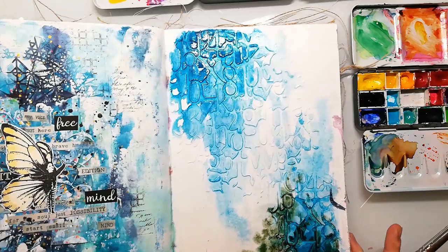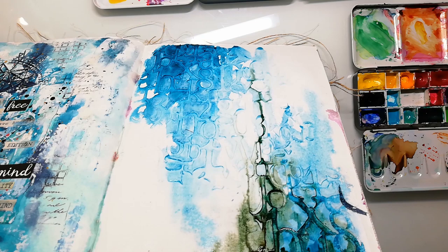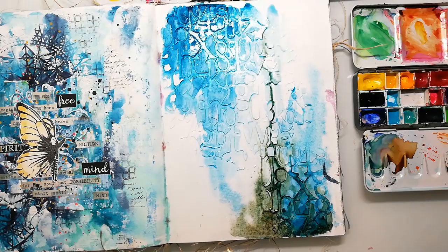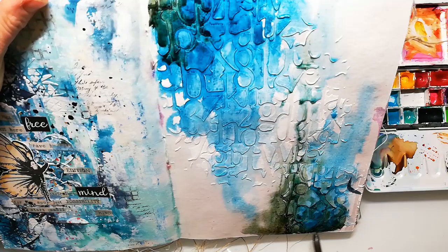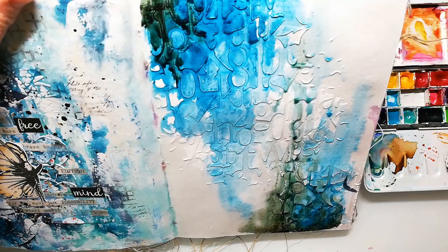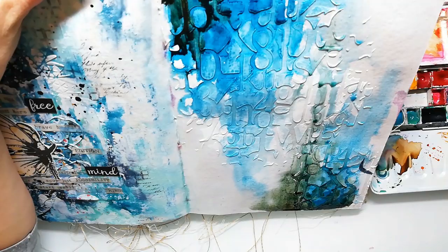Coming back to that crackle paste — it's a new one I've tried out. It's from a German online store and it's their own brand, and it has almost no cracks. When I compare it with the DecoArt Media, the DecoArt Media works much better. One problem I had with this paste was that it completely dried out, so you have to use it up very fast. I'm really interested in which crackle paste you have tried out and which one you like, and if it's normal that they dry out so quickly.